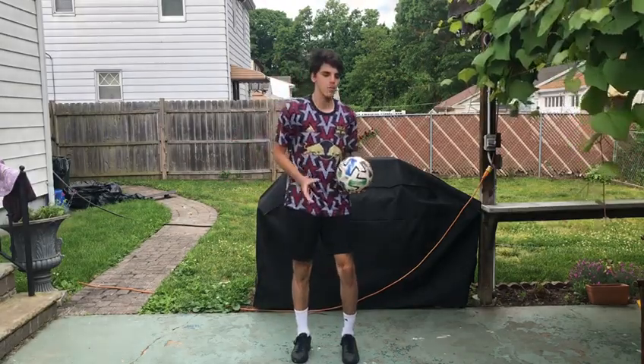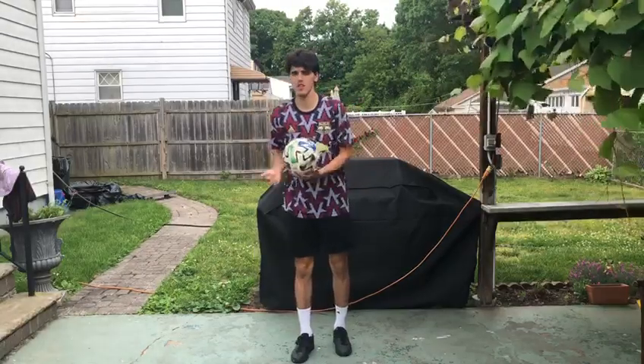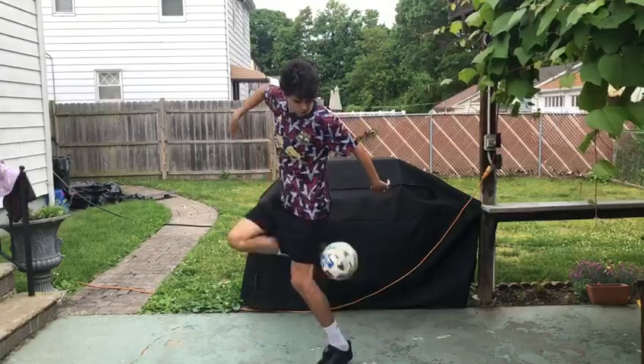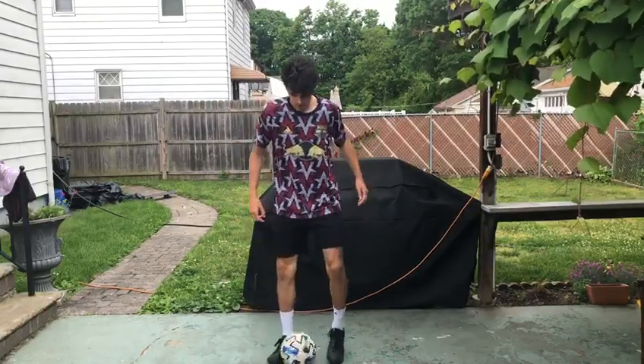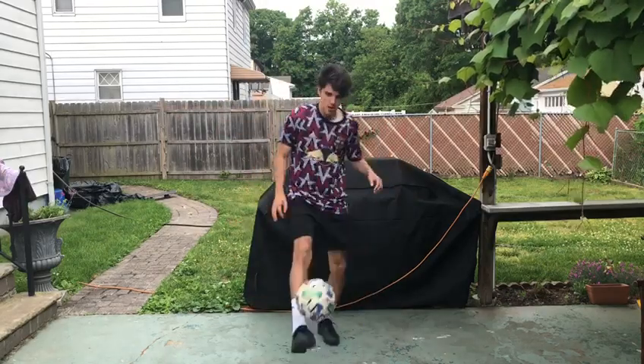See how the ball is going this way? We want the ball to go in the middle, that way you can recover. If the ball goes too far to one side, just try to recover the ball. I'm not going to catch it now — there it is, that was perfect. One more time: slap, heel, catch. There it is.